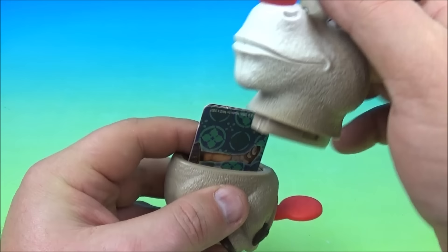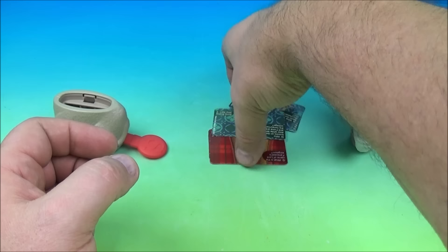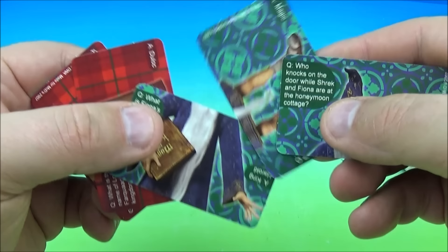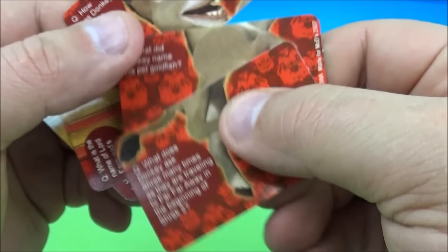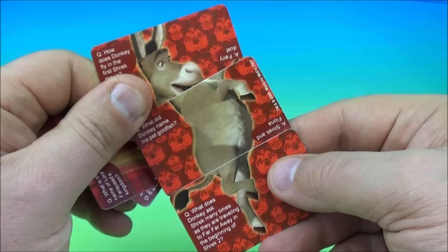Let's grab the cards and have a closer look. So we have this dude — who is this dude? I can't remember all the characters, tell me down below. He has some questions — let's read one: Who knocks on the door while Shrek and Fiona are at the honeymoon cottage? And on the back it looks like we're going to have a Donkey. Very cool.